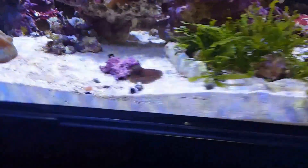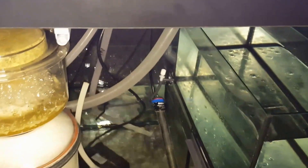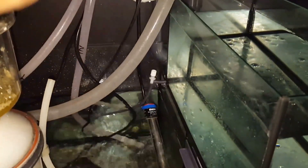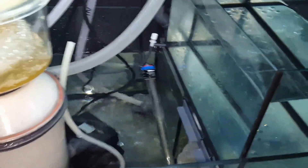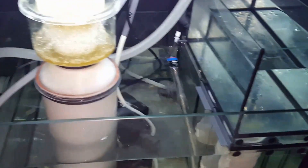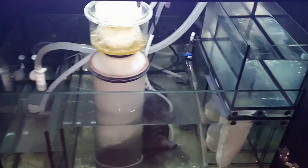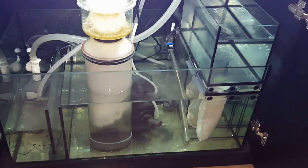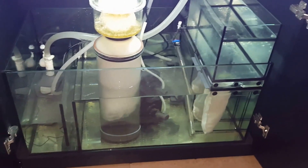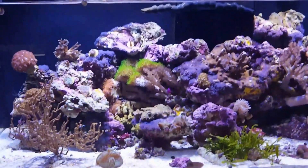I also took some advice from someone with a similar tank because it's so dark in the sump area without a light. It's an automatic motion sensor light, and it really lights up the sump well. Look at that — you can see everything. I don't need a blush light to look at myself. Major improvement just with that one little $20 strip light.